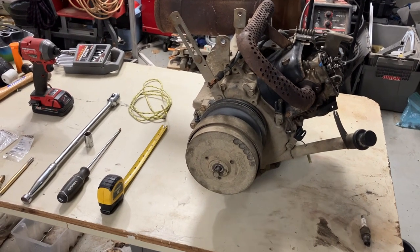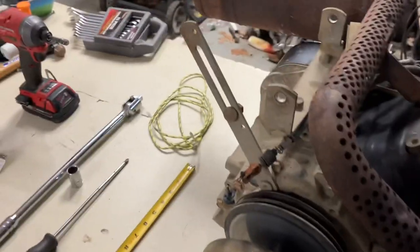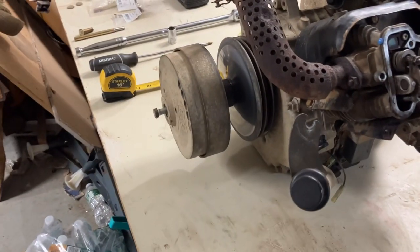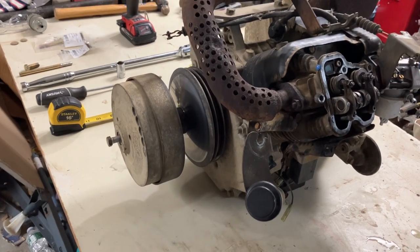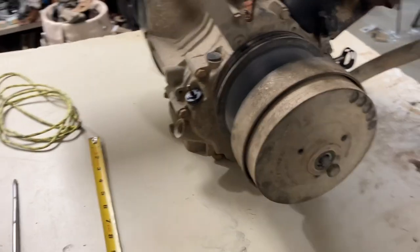This is a video on how to remove the centrifugal pulley from this Kawasaki engine I pulled out of a Club Car golf cart. This will also work for snowmobiles and other Kawasaki snowmobiles as well.